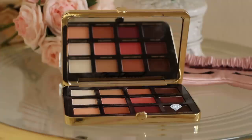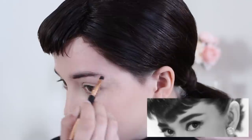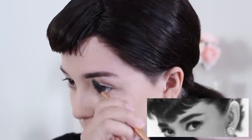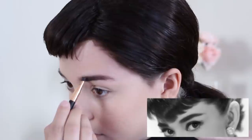Grabbing a dark brown matte eyeshadow or eyebrow powder, fill in your eyebrows to be thick and pin straight, using concealer to really mold and emphasize the shape. Audrey's eyebrows have changed dramatically through the years, but the eyebrow shape she's most known for is what we call now the Korean eyebrow shape, which is often sported by K-pop stars today.